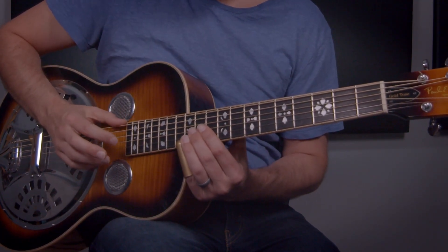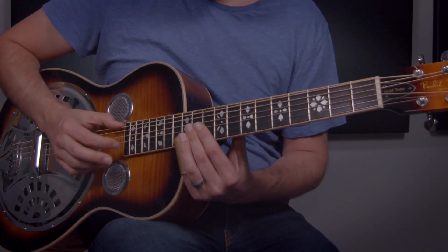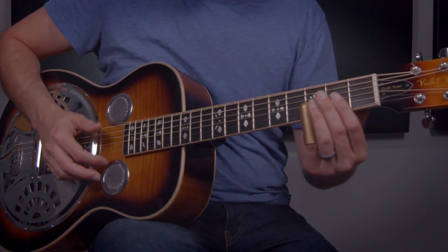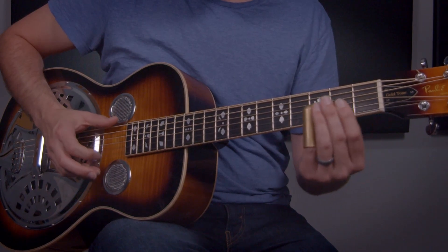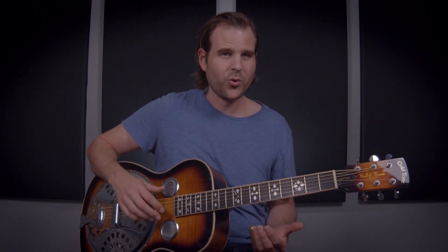So that's the first four-phrase package. A quick recap — we've calmed down the bass just so you can focus on what's happening with the slide work. Then we can repeat basically that whole thing, but we do something a little bit special for the ending right at this part. I love that little lick, especially when we do that quick slide.